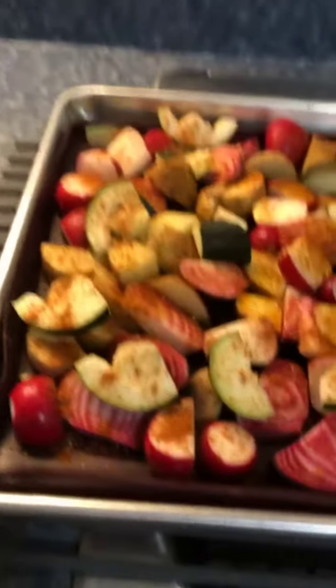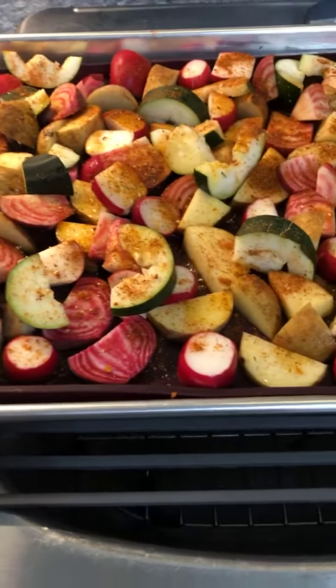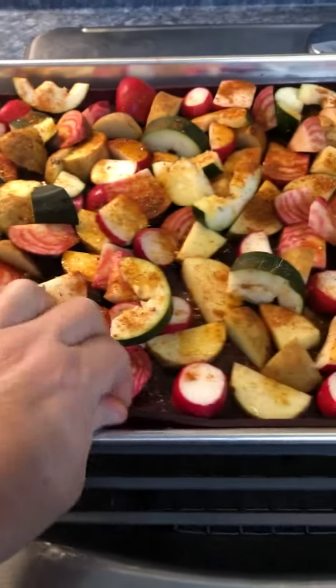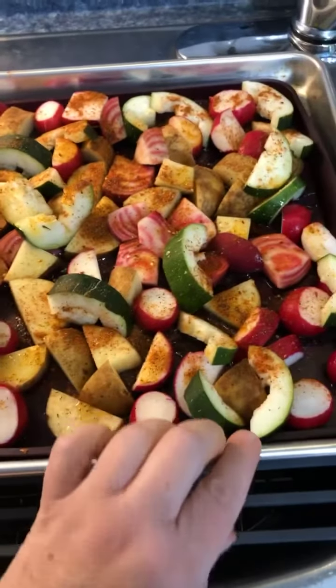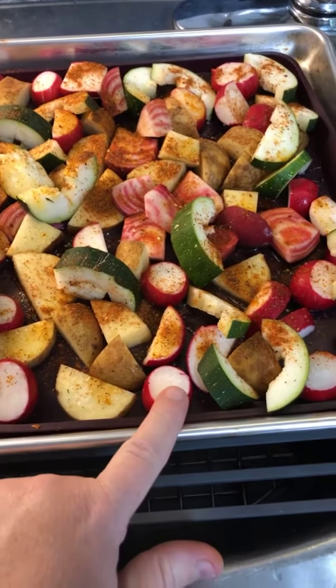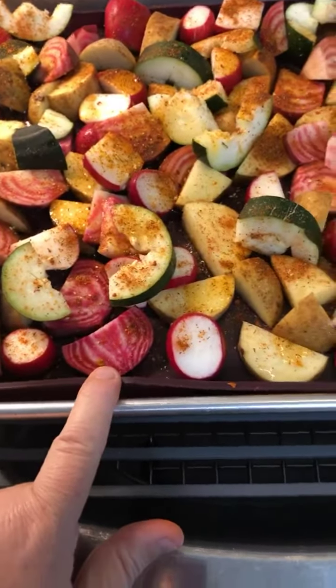I have here — look at all these beautiful vegetables! I have them on my sheet pan with a sheet pan liner. I've got potatoes, radishes, zucchini, and these are candy cane beets.